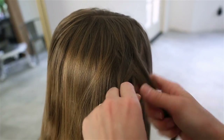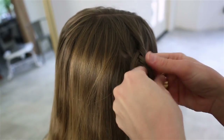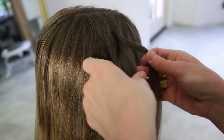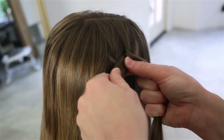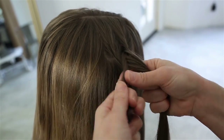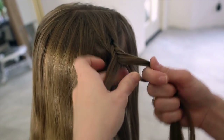Before I start grabbing hair to add to this, I really want to get a secure start of the fishtail. With fishtails, what's important to me is holding the hair really close to the base. When you're taking hair from the side and adding it over to the other side, keep your hands as close to the braid as you can — if you're working down here you're going to totally lose control. You don't have to worry about taking exactly the same size pieces every time.